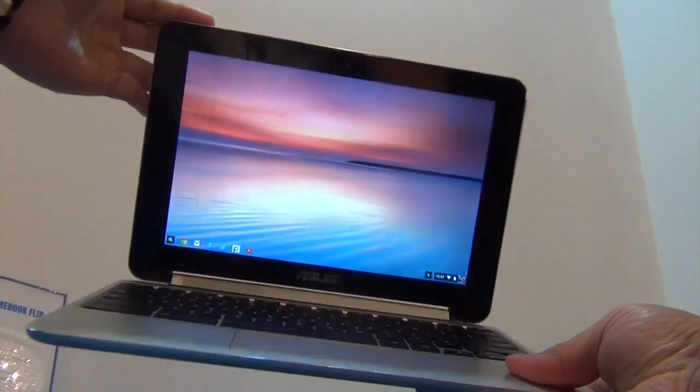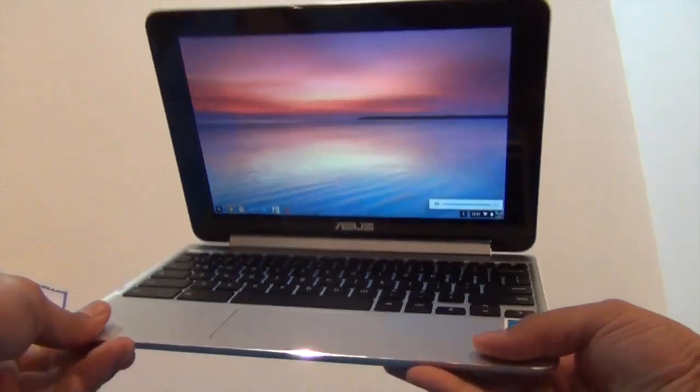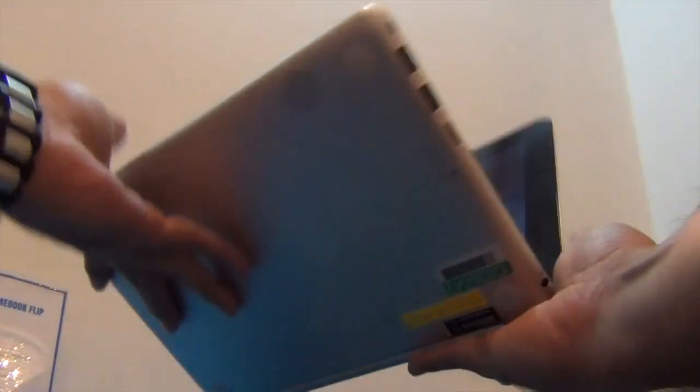Hey guys, what's up? I'm Rohit, your host on Play Digest, and this is the first look and hands-on of the Asus Chromebook Flip, which will be launched in India very soon. This is just a quick preview at a Google event. It looks very nice when it comes to construction, build, and design.